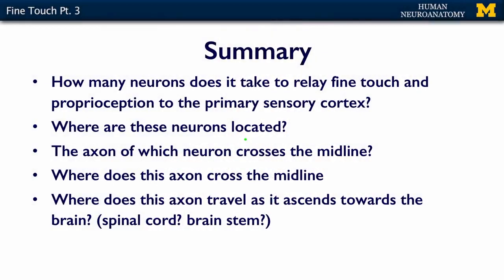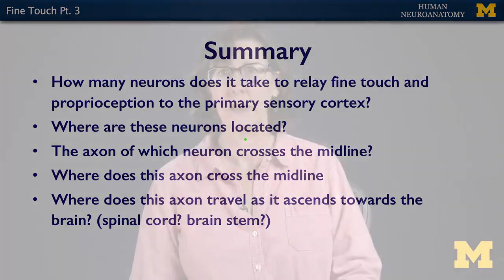To summarize: how many neurons does it take to relay fine touch and proprioception to the primary sensory cortex? Where are these neurons located? Which of the axons cross the midline? Where does that axon cross the midline? And where does this axon travel as it ascends towards the brain — where does it travel in the spinal cord, and where does it travel in the brain stem? Once you understand these things, you'll be ready for the assessment. Practice drawing. It doesn't matter how pretty or how ugly your illustrations are — once you draw it, you'll understand it and you'll be ready for the assessment.